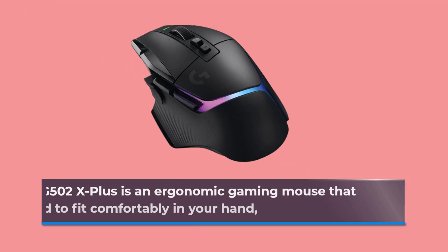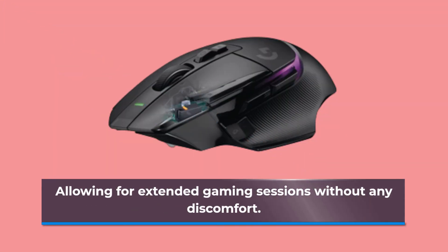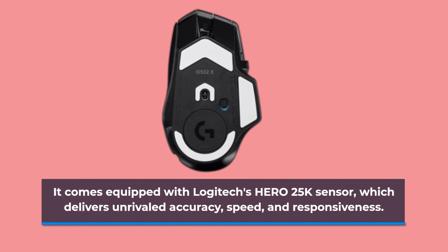The G502X Plus is an ergonomic gaming mouse that is designed to fit comfortably in your hand, allowing for extended gaming sessions without any discomfort. It comes equipped with Logitech's Hero 25K sensor, which delivers unrivaled accuracy, speed, and responsiveness.